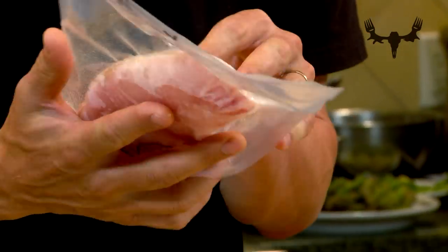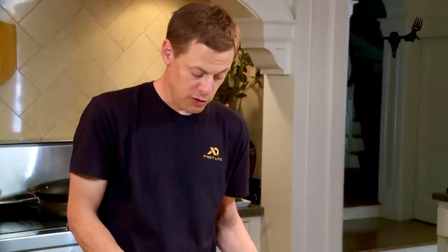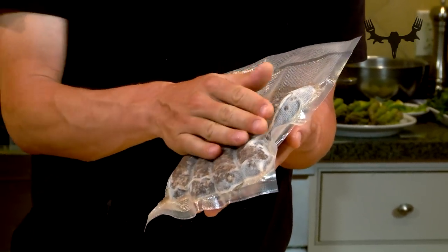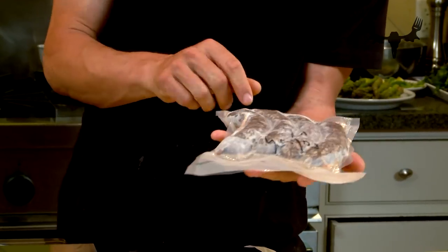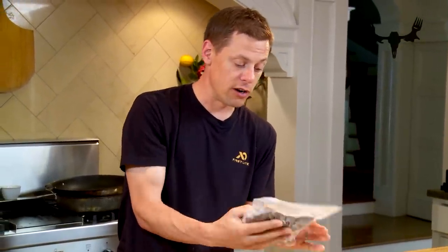I often see guys overstuff their vacuum bags — trying to conserve on bags, they'll overfill and get the meat oriented border to border. Like if I had these sausages oriented crossways to the opening, you can form a little gasket or seal with the meat, and when the motor tries to pull the air out it simply can't get the air past the overstuffed meat. With sausages, put them in the long way so you have air channels between each sausage where air can travel out, and you get a tighter seal all the way around.